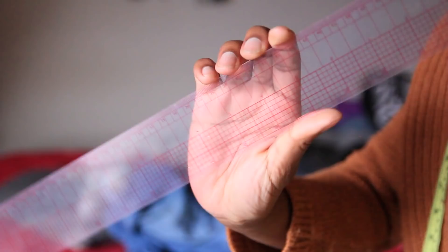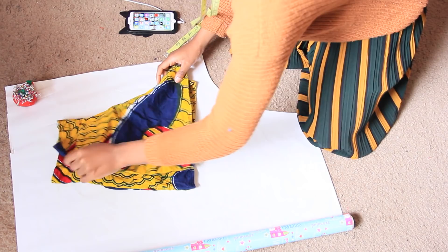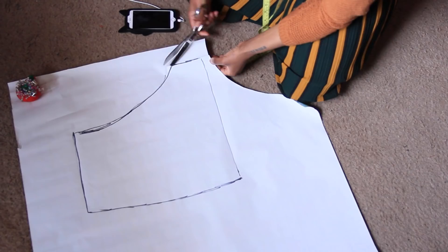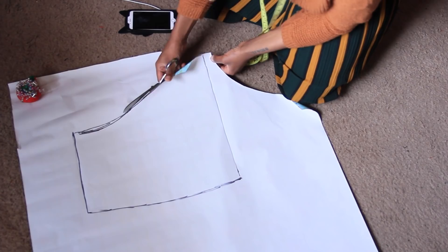To get started, lay your shorts folded in half onto your pattern paper, making sure the crotch area is all the way out. This is where I messed up — I added way too much seam allowance to shorts that were already too baggy, so the pattern ended up too big. Just about half an inch of seam allowance will do. Once you've traced the shorts, go ahead and cut that out.